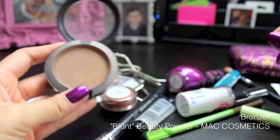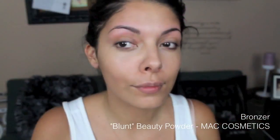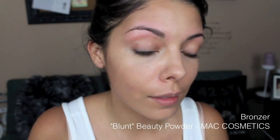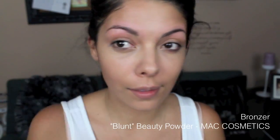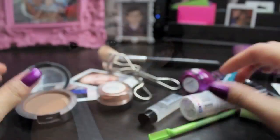Next I'm going to be contouring my face with a bronzer, and I love this one from Matt Cosmetics in the shade Blunt, using an angled brush into the hollows of my cheeks. I also did go over my forehead, on my neckline, and on the sides of my nose.